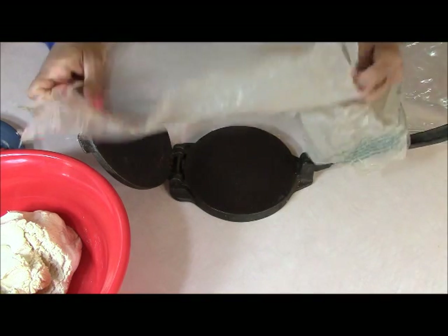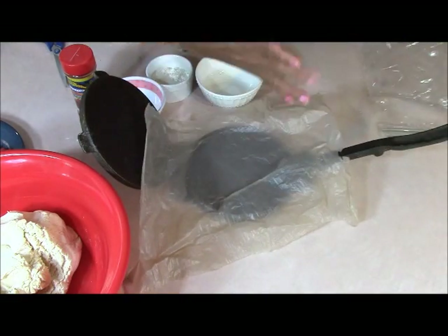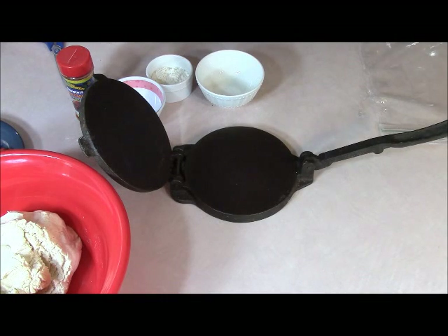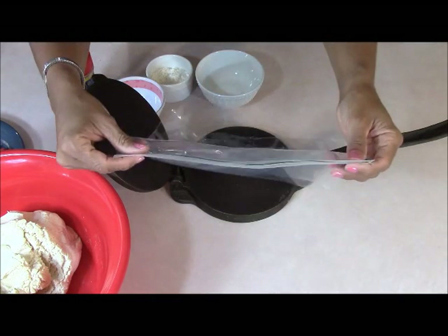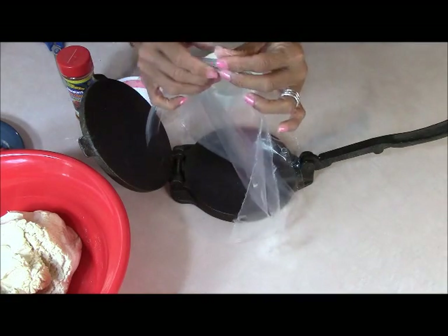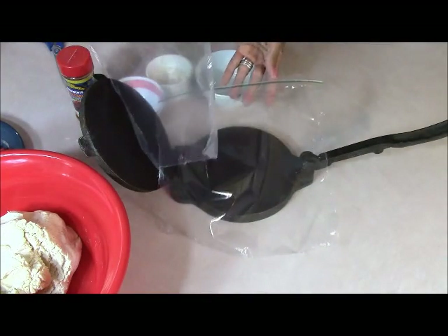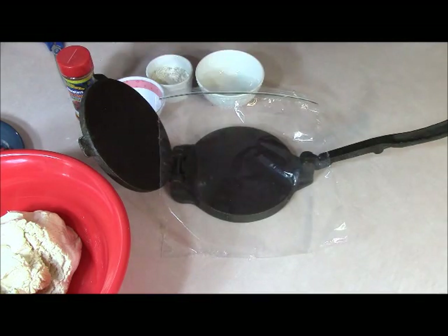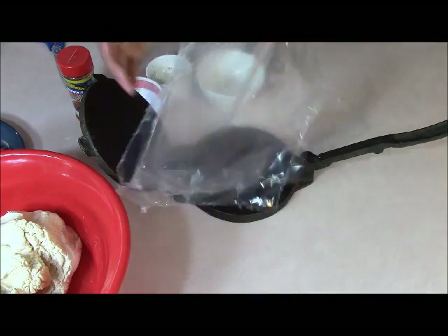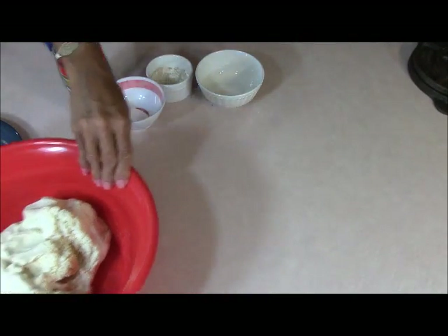Let me show you a little trick I learned in Belize. Before, I'd cut a regular grocery bag to use as a liner for the smasher. But Miriam taught me to take a one-gallon resealable bag, cut it apart, put a piece on the bottom, add the masa, put the top piece on, and squish. You have this clean bag to use and reuse as you see fit.